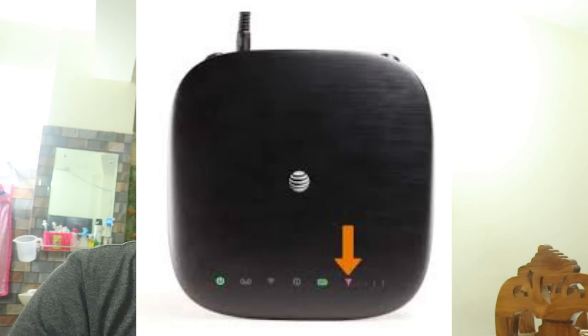In this video we're going to show you how to fix an ATT Wi-Fi extender blinking red.